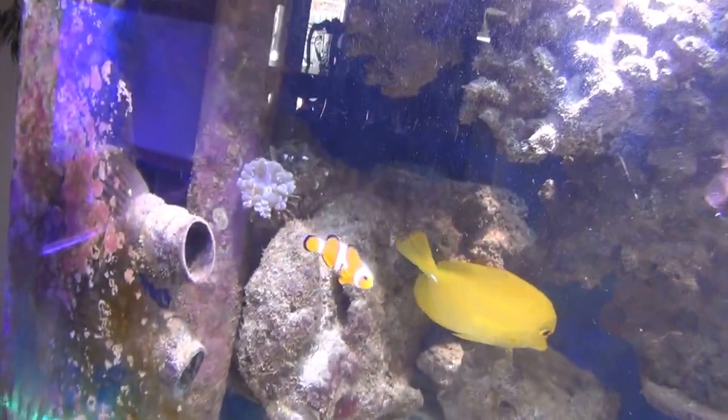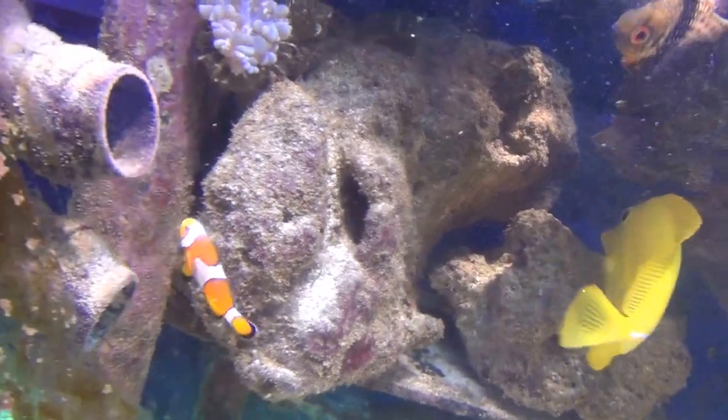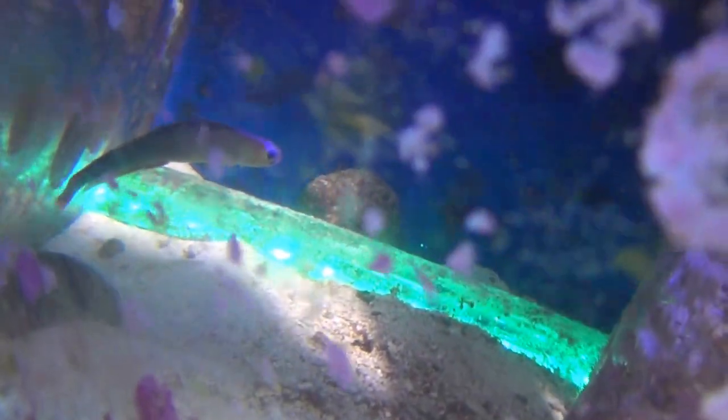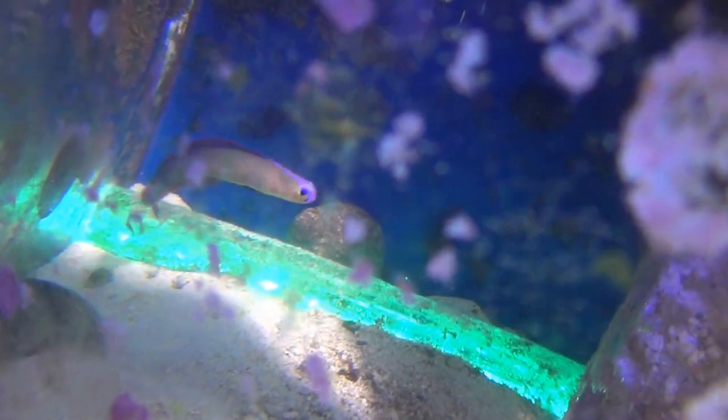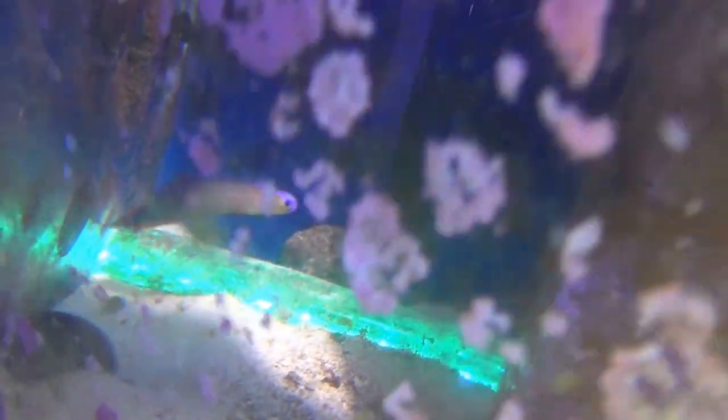I've got three pajama cardinals in there, there's a scissortail blenny, a little clownfish — I had two of them, I don't know what happened to the other one, maybe got sucked into the overflow. There's a purple firefish back there — two of them in there.